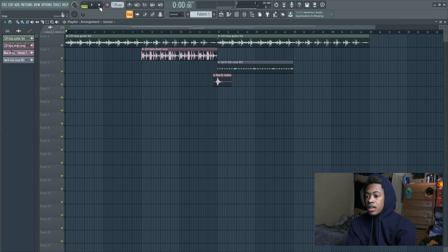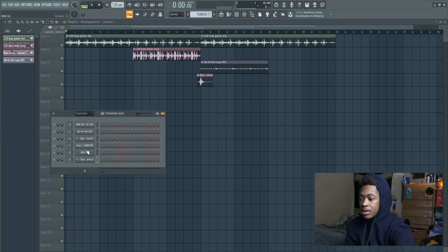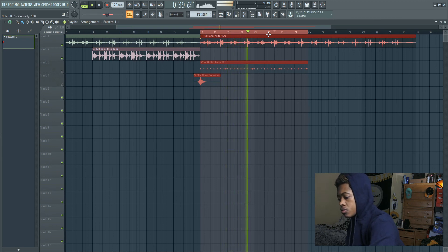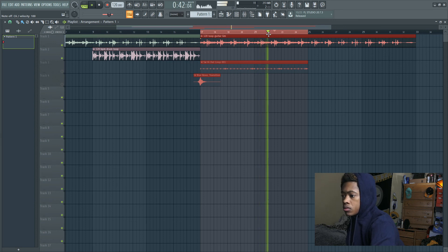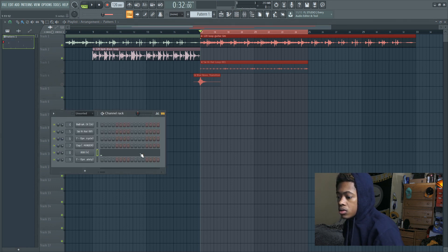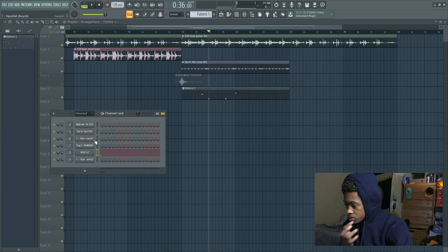Yeah, that's that, and I'm going to include all of that. I already have my sound and everything loaded up here so I'm just going to start on the beat now. Okay, I'm going to add to this simple pattern — let me add my other drums to it.